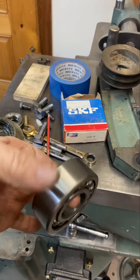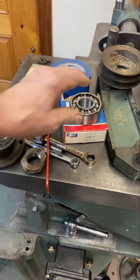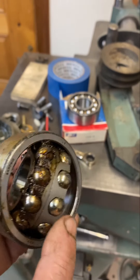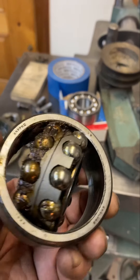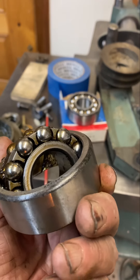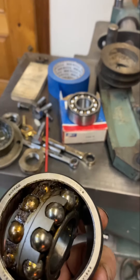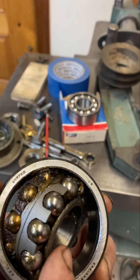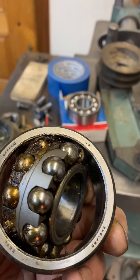Here's what came out — machined cast iron cage. Cast iron is good, and these are better than stamped or finalic cages. Now for some high-speed bearings, finalic cages might be better, but for this machine, bronze is the best.